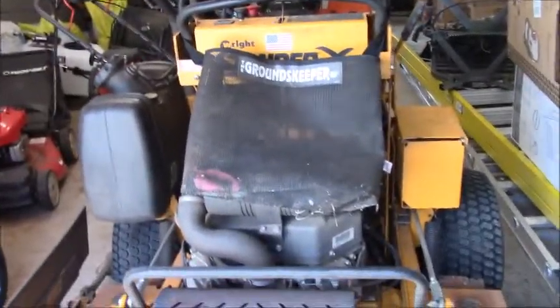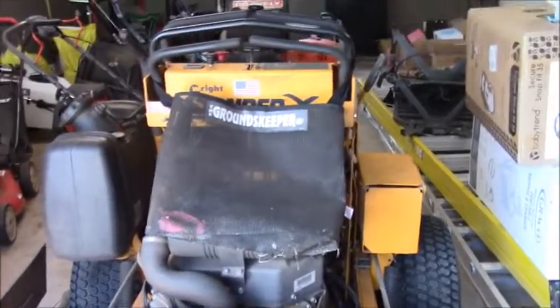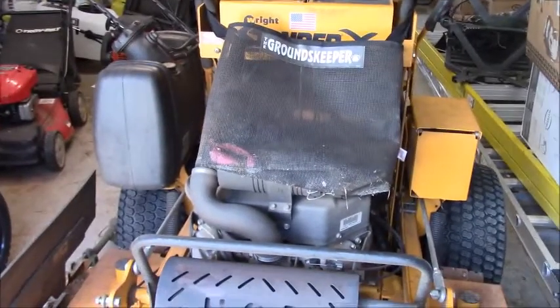Sorry about the baby boxes — I have my first little boy on the way, coming soon here in September. That's what those are doing over there; I'm running out of room for stuff in my garage.